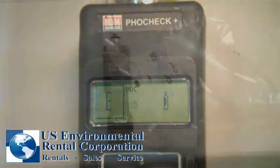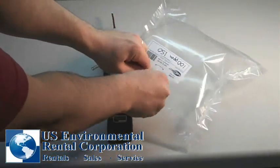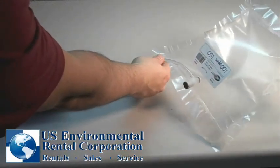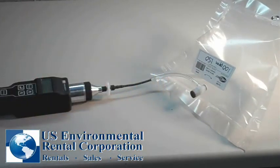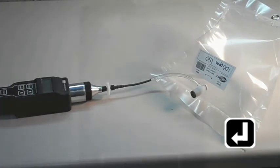Now, open the valve on your Tedlar bag and make a secure connection to the probe tip. Press enter to begin the span calibration.